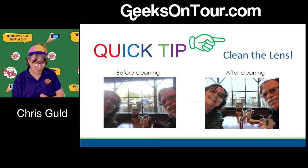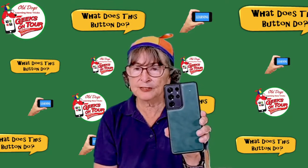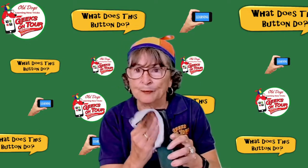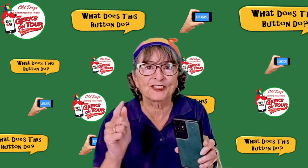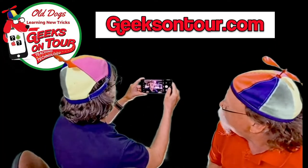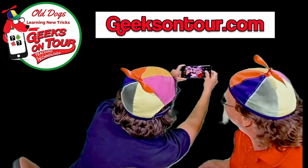Number one tip: clean the lens. These are the lenses right here on my Samsung S21 Ultra. It's fairly obvious that you want to keep them clean, but don't forget about the selfie lens. I'm going to take a selfie here.